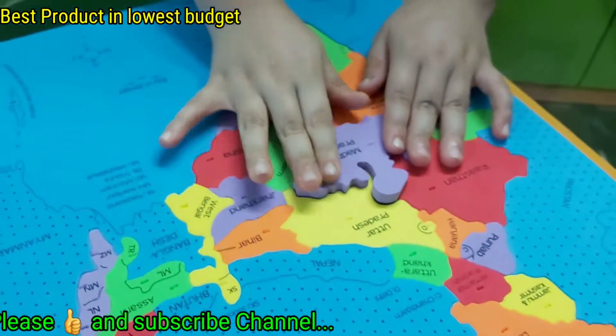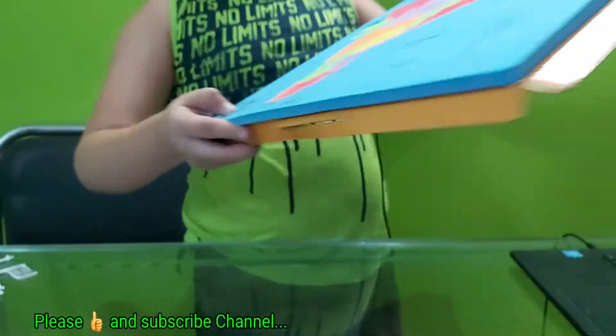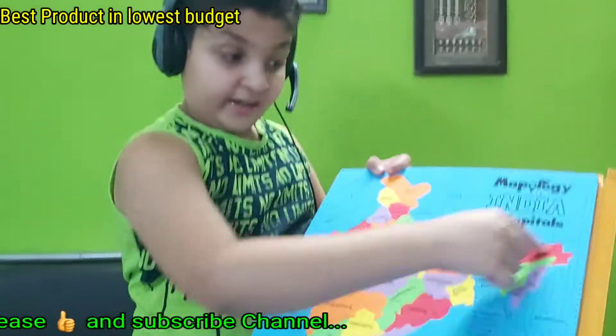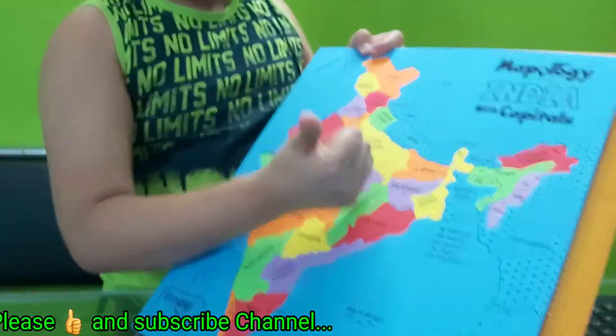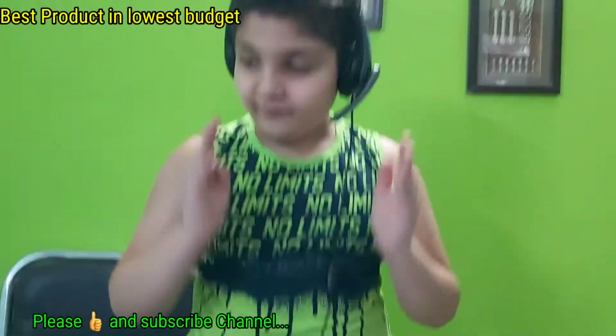The full map is prepared now. You can also see our neighboring countries. I am impressed with it. And now it's time for the flags.